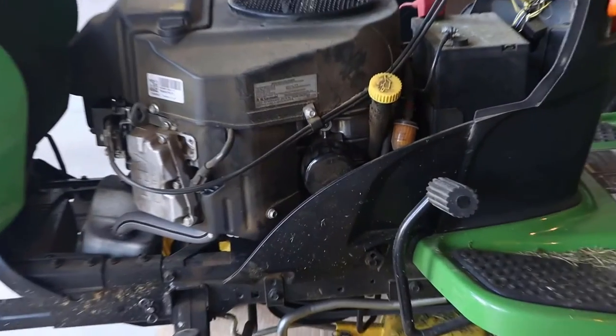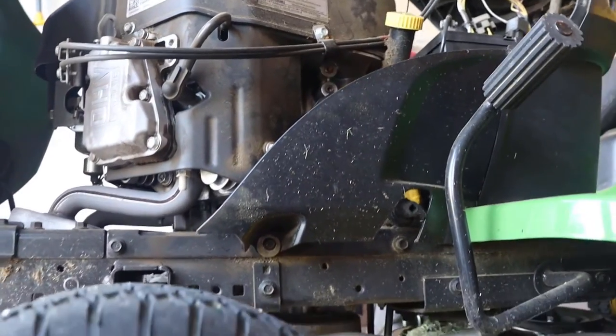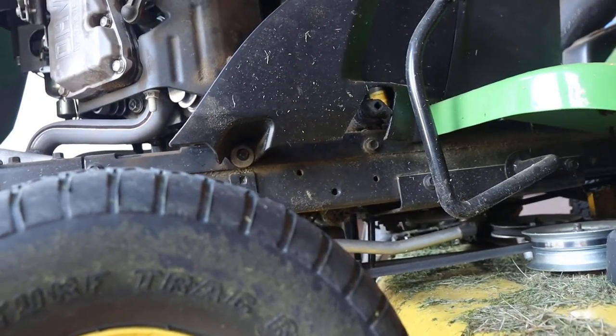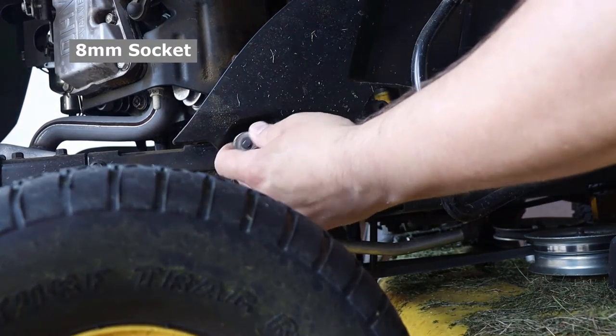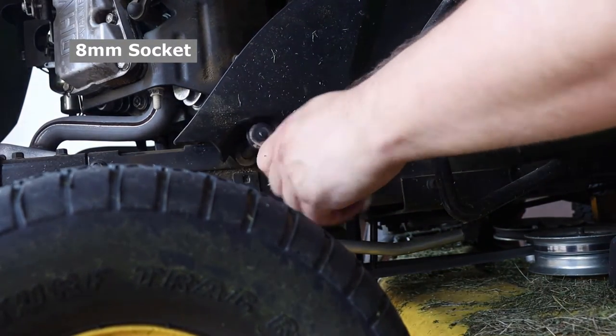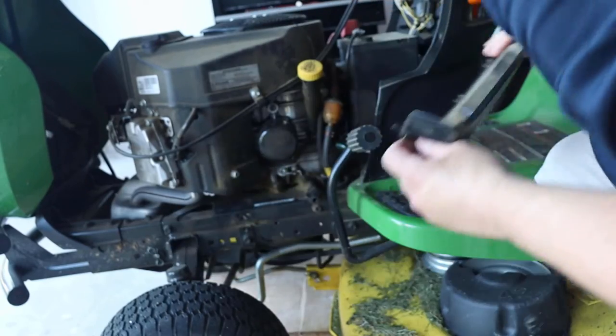Although we can see most of the engine compartment, there's a cover in the way, so we're going to need to remove that first. There's only one bolt you have to remove on the bottom of the cover. Just grab yourself a socket wrench — and preferably a deep well socket, it's a little bit deep in there — and then just loosen it. Once the bolt is loose, slide off the cover and put it to the side.